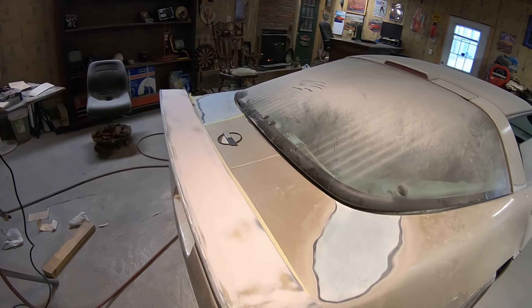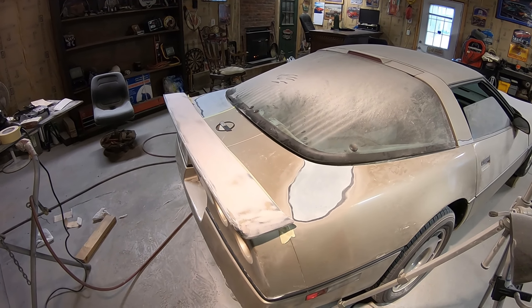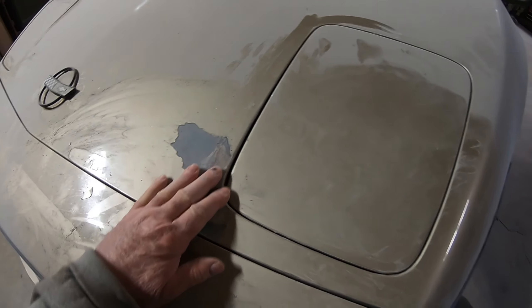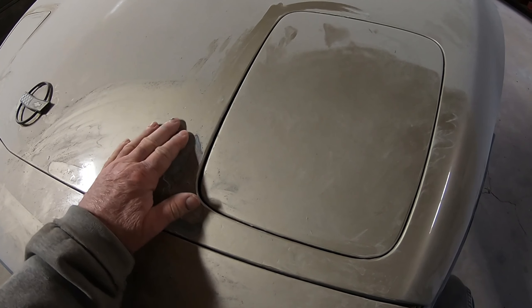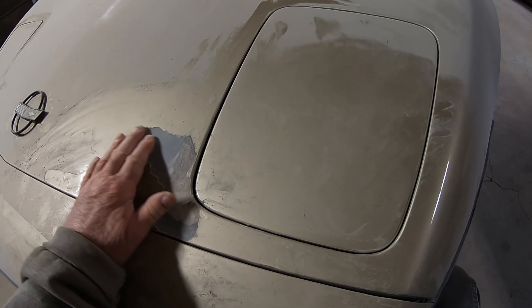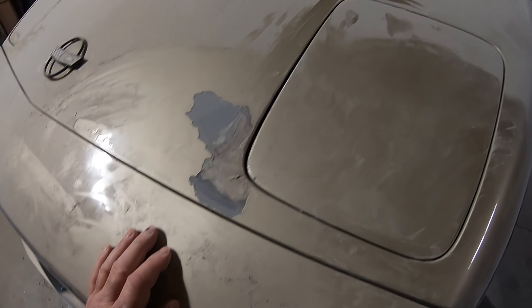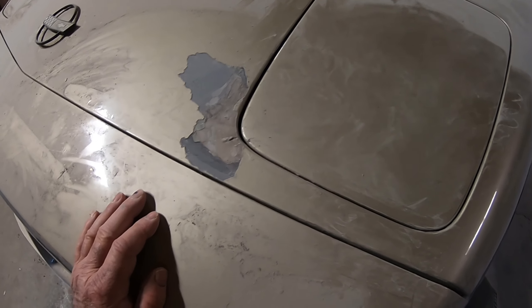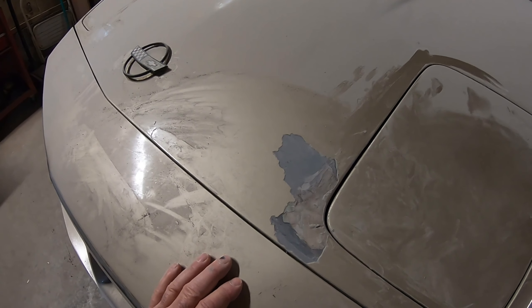I'm gonna have to look at that now. I dug around this front — all those bubbles. Don't look like it's in the fiberglass. Looks like where somebody just put body filler over primer. It's not a good idea. That's what happens.